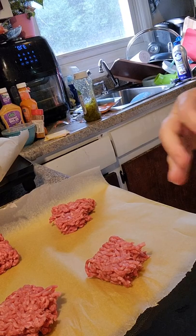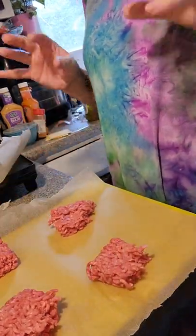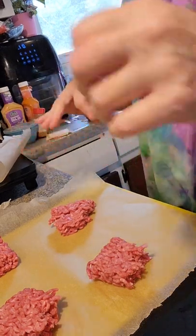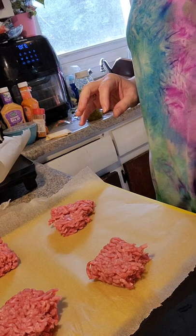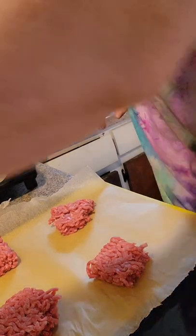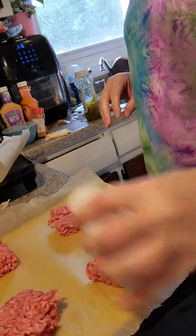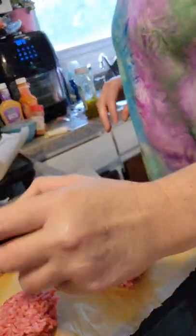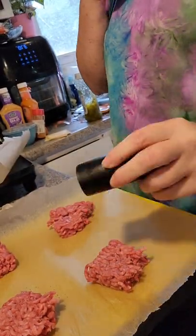Now I have four little blocks of ground beef — I did 80/20, a little bit of fat in them. I'm going to put a little bit of salt and a little bit of pepper on them, and I have them on a piece of parchment paper.